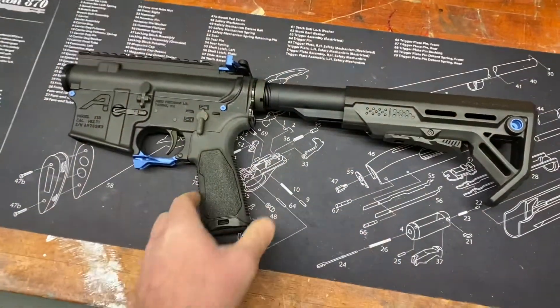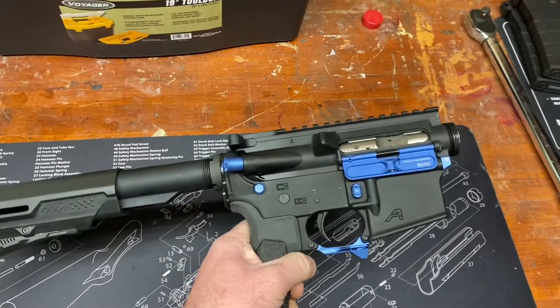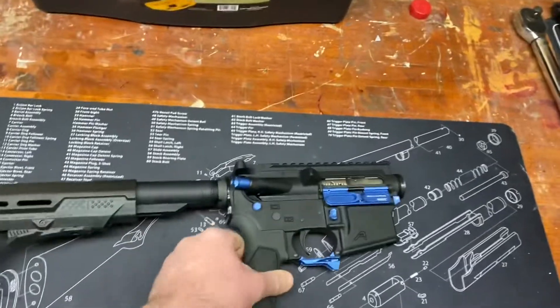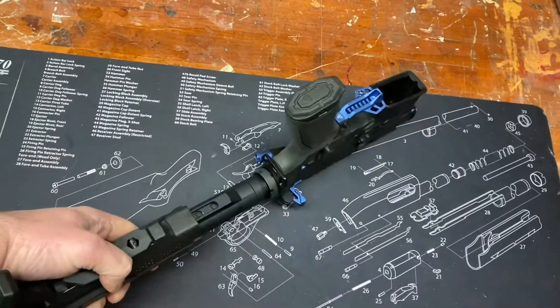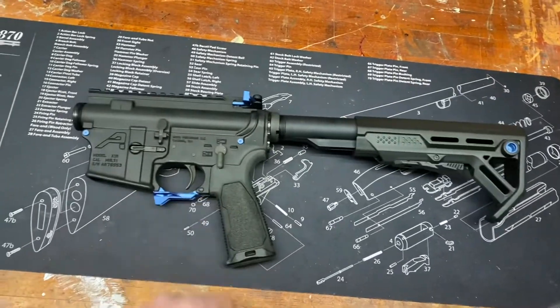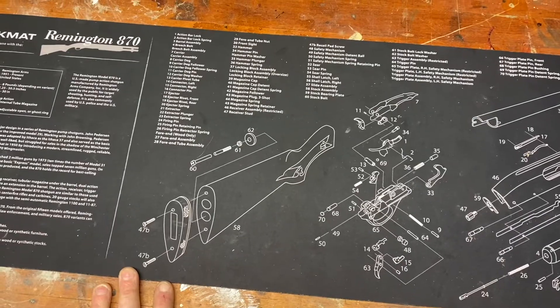We've got so much to talk about! Alright guys, so here is where we left off. This is the in-progress build, the 3-gun build. I'm starting to like how she's coming together — not 100% there, but we're definitely getting there. Well, today I'm really excited because there's a couple new goodies on the channel.